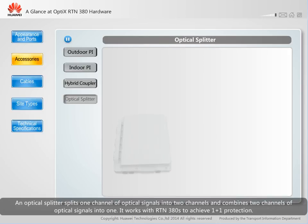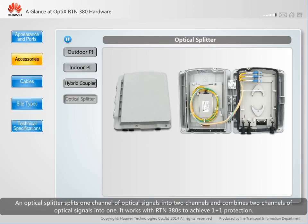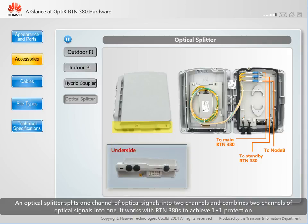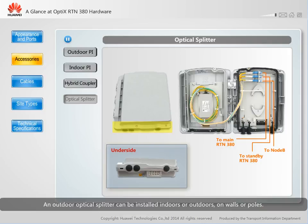An optical splitter splits one channel of optical signals into two channels and combines two channels of optical signals into one. It works with RTN380s to achieve 1+1 protection. An outdoor optical splitter can be installed indoors or outdoors, on walls or poles.